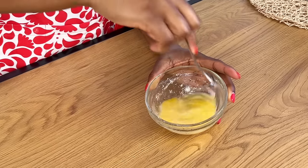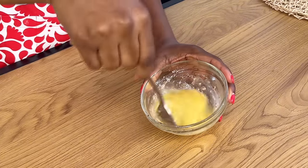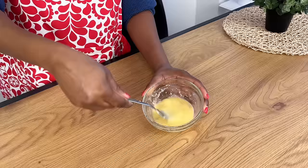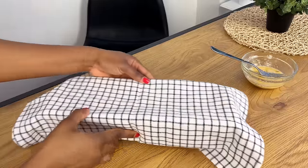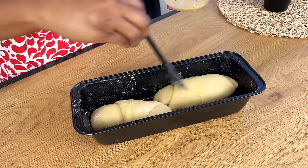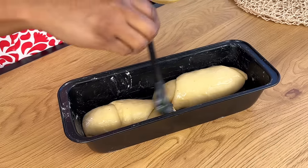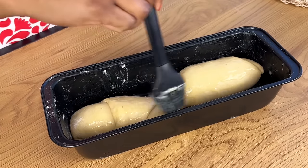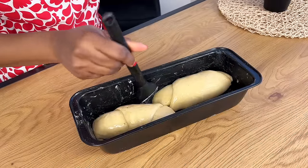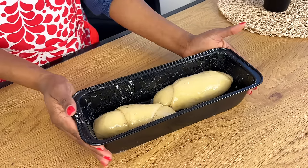Mix this up together — we're going to use this as our egg wash. We still want a little bit of the sardine particles on top of our bread. It's time to egg wash the dough; all you need to do is just apply it on top. This will make the bread look smooth and shiny, and because of the little sardine particles it really gives you an idea that yes, this is sardine bread.